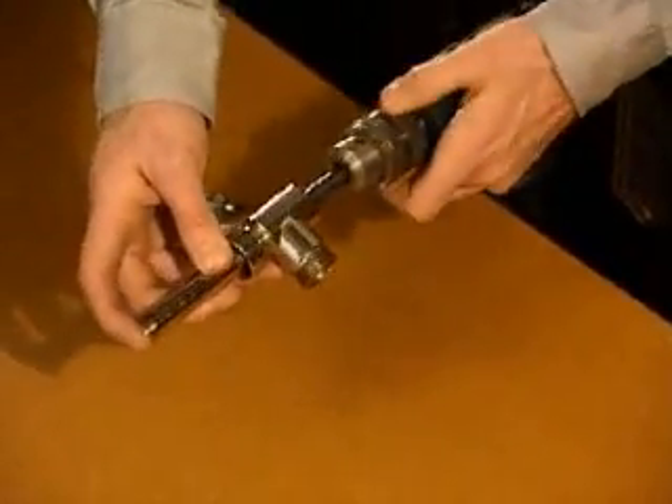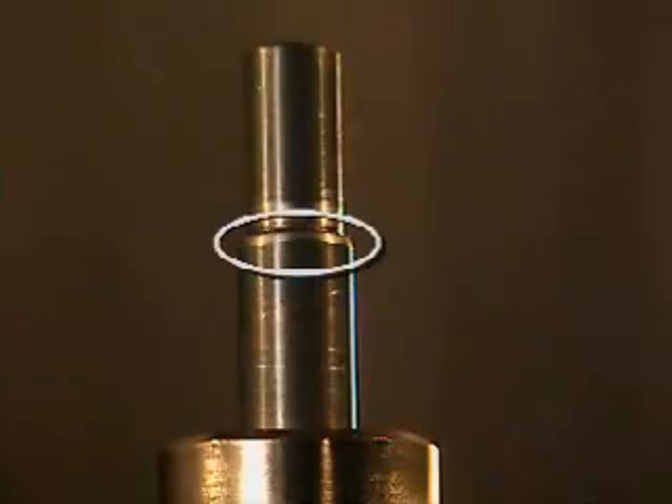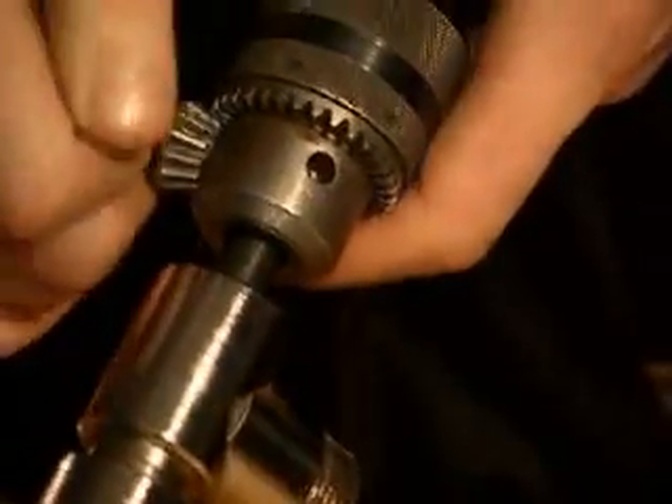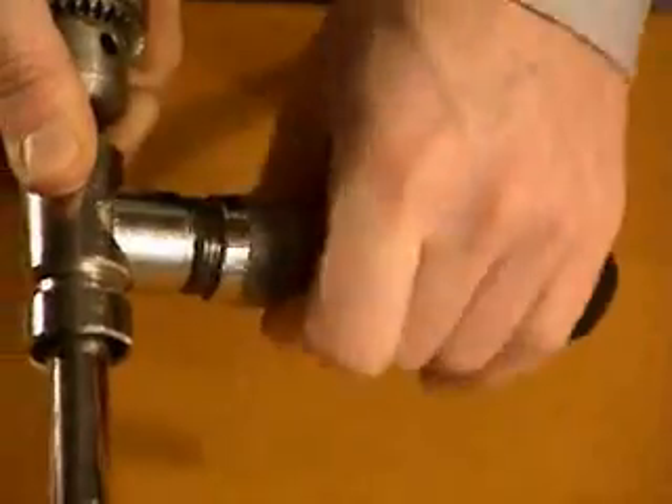Insert the drill in the drill housing and tighten the chuck so that it's seated against the chamfer on the drill shank. It's extremely important to mount the drill correctly in the chuck so that it penetrates the pipe to exactly the right depth. Fit the flushing unit to the drill housing.